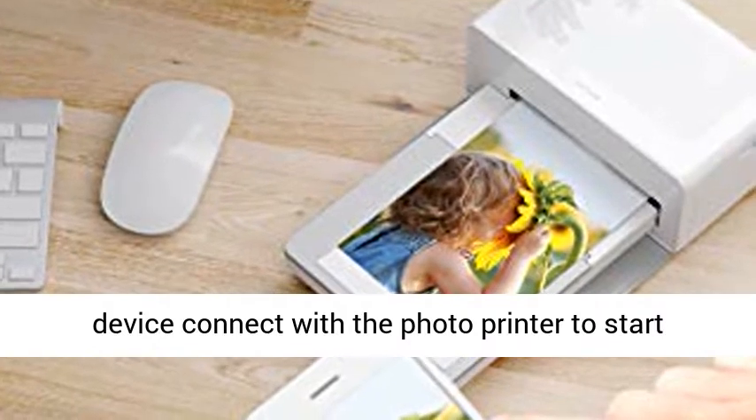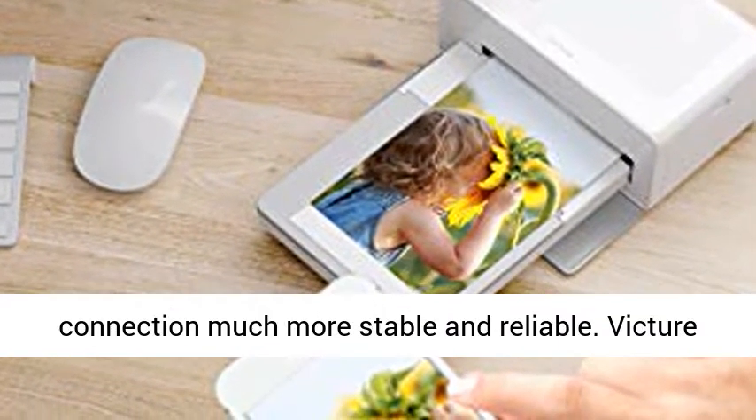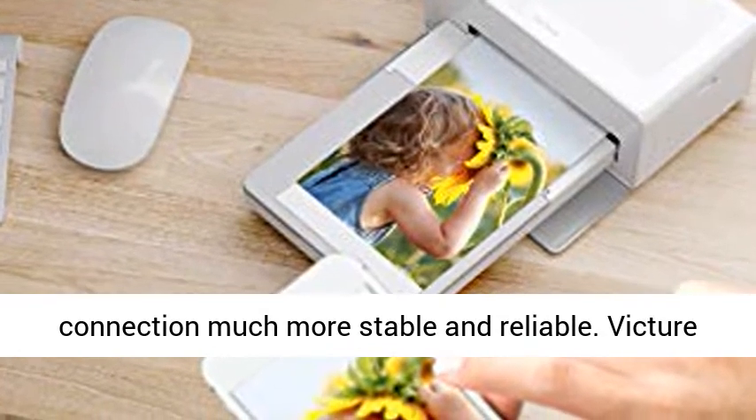iOS and Android devices connect with the photo printer to start printing via Bluetooth. Bluetooth makes the connection much more stable and reliable.